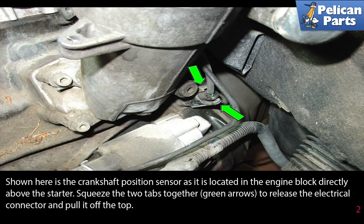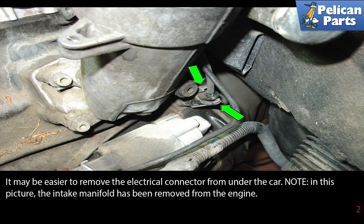Squeeze the two tabs together as indicated by the green arrows to release the electrical connector and pull it off the top. It may be easier to remove the electrical connector from under the car.